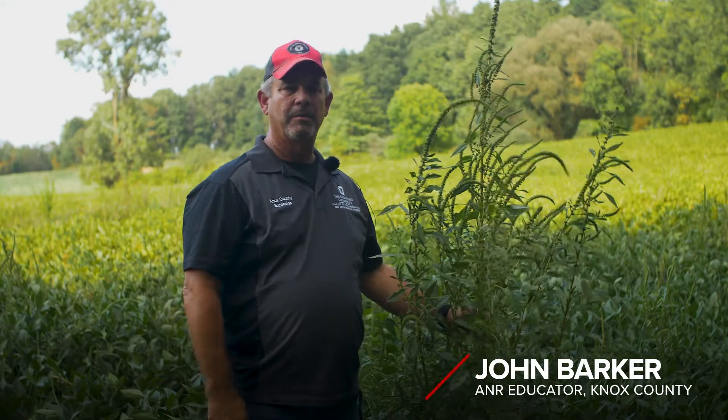Hi, I'm John Barker, Extension Educator in Knox County. Today I'm going to talk about scouting a field for weed identification.